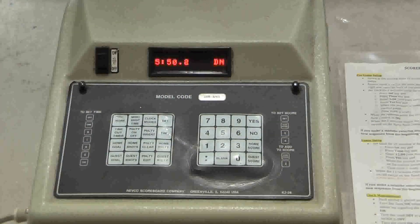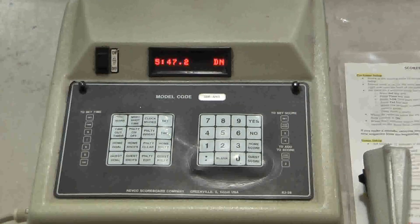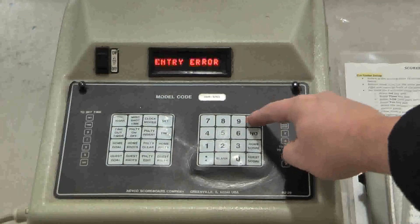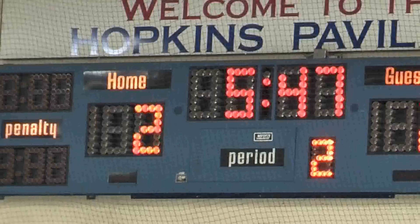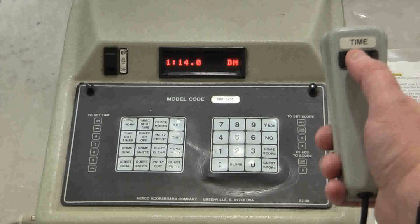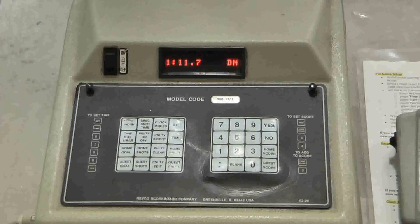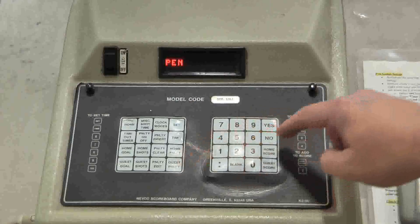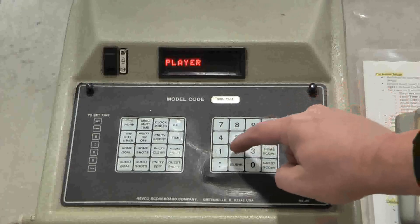In our scenario, the second period has proceeded fairly uneventfully until now. At 5:47, the home team scores a goal — Set, Home Score, 2, Yes. We're down to about the 1 minute and 15 second mark in the second period when the ref blows the whistle at 1:11 because the guest team gets a minor penalty. We enter it: Set, Guest Penalty, 1 minute, 30 seconds, Yes. Player number 25.